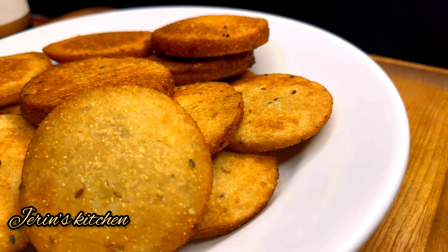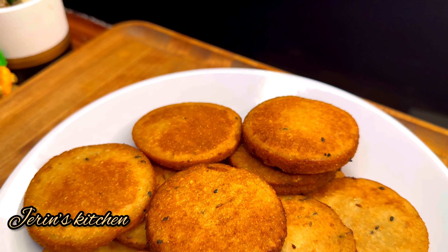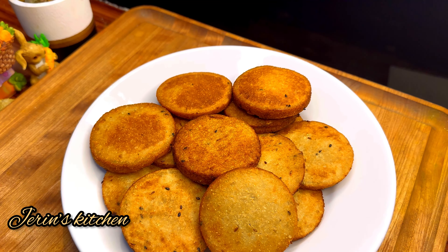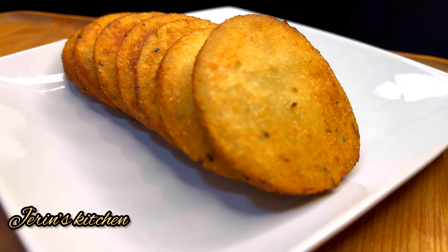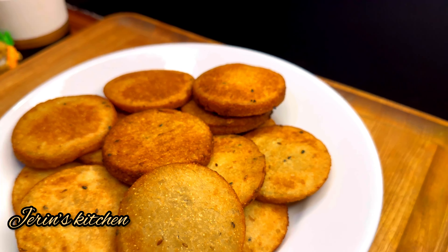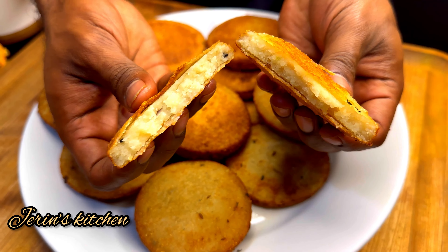Hi everyone, welcome back to my channel, Jeran's Kitchen. Let's talk about a great breakfast recipe on our channel. If you eat it as a daily meal, breakfast or dinner, you will find it very tasty. We will be ready in about 10 minutes. Let's see how it is done.